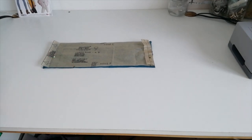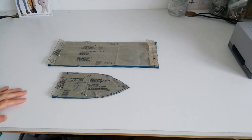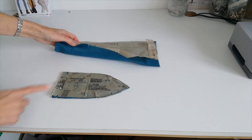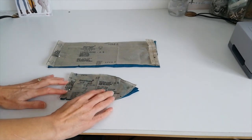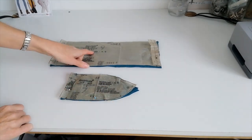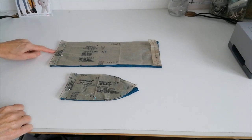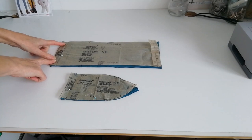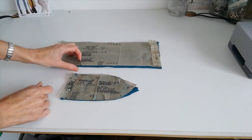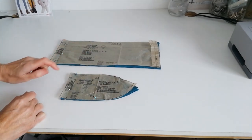Here we have the lower band and the neck band — these are cut from your rib fabric. The lower band for AB is cut on the centre fold; this is your fold line. You're going to cut one in the rib and mark these notches and small circles.